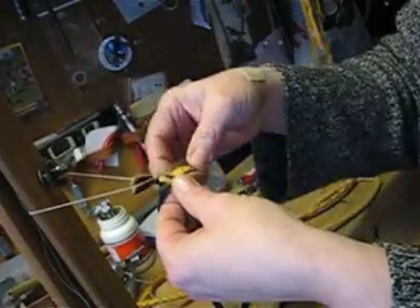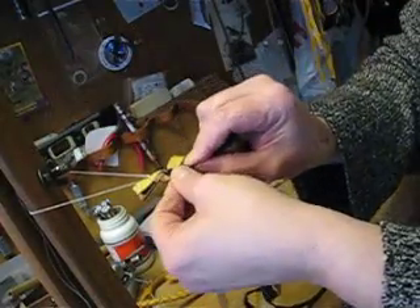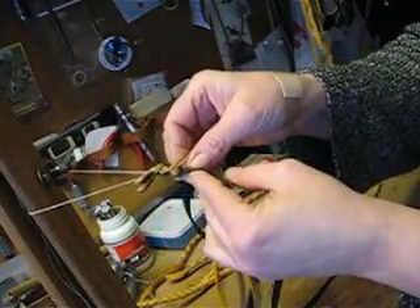And that's what I'm going to do all the way down, back and forth, alternating between the left side and the right side — always going around the back, under one and over one.